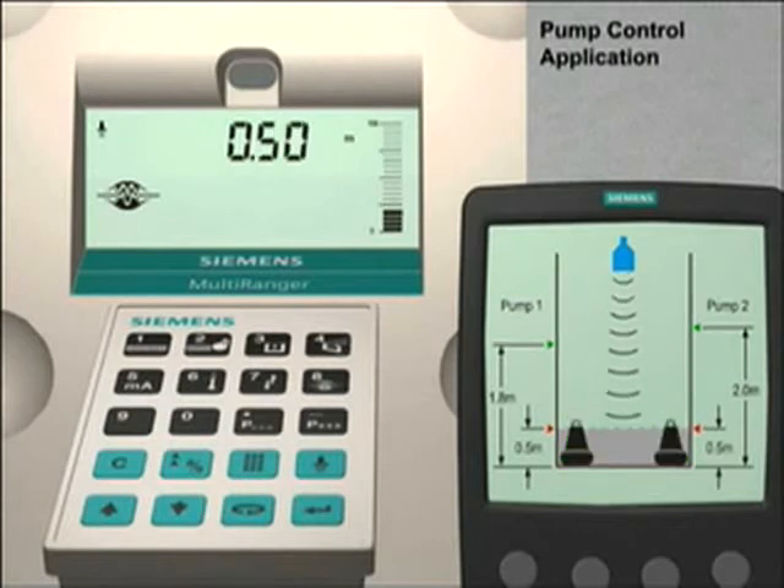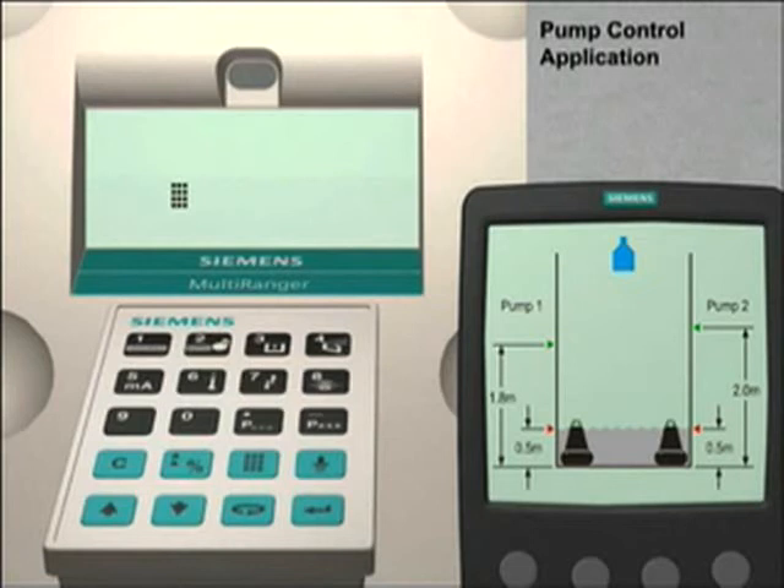As you can see, the Multiranger is actively measuring the level of liquid in the vessel. Our first step is to put the Multiranger into program mode. We do this by pushing the mode key, then the next display key twice. The LCD display will now show P dash dash dash.